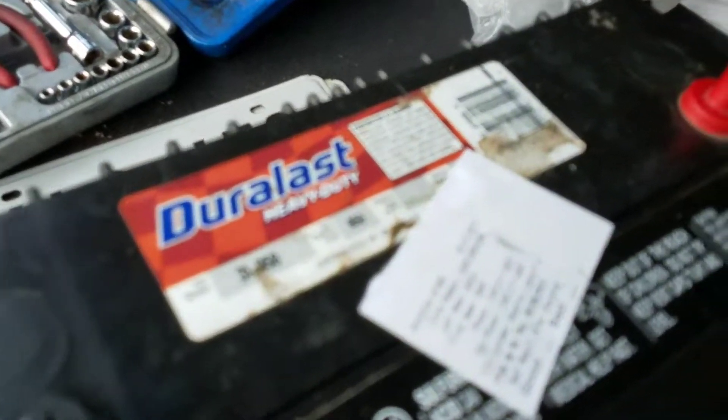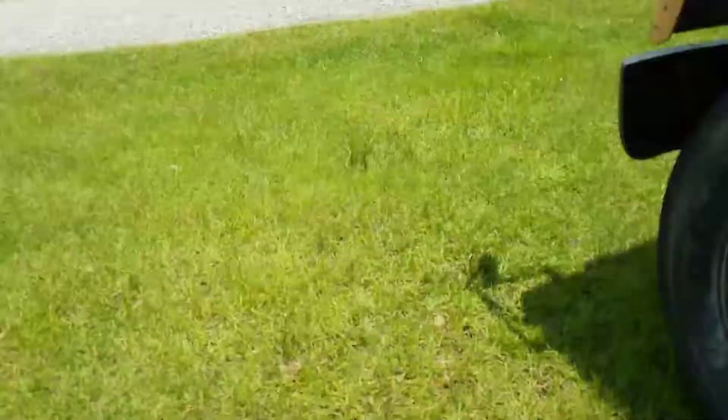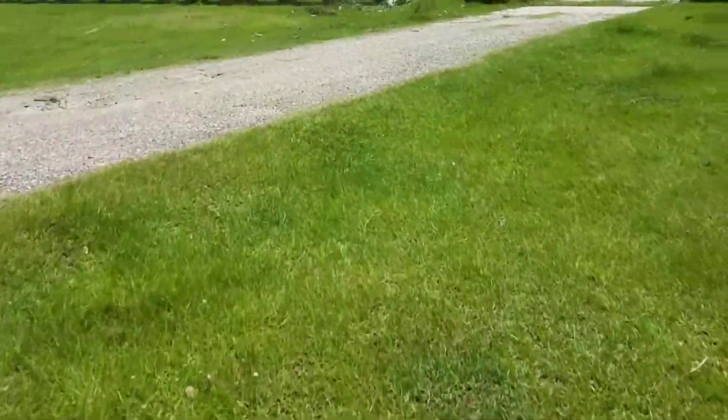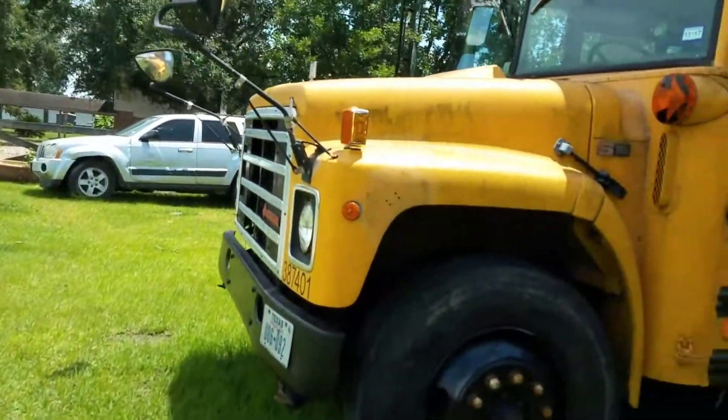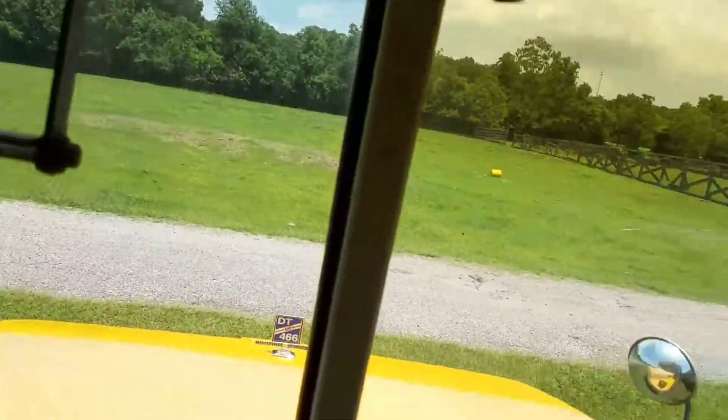They're supposedly brand new. I got them for 50 bucks yesterday. Figured 50 bucks ain't gonna hurt nothing. They're supposedly only six months old, they haven't been charged, so we're gonna see. I don't know how well this will work, but we'll give her a shot and see what happens.